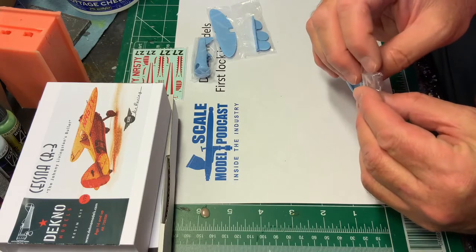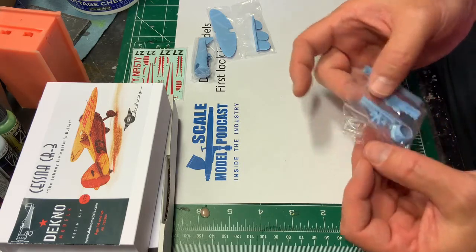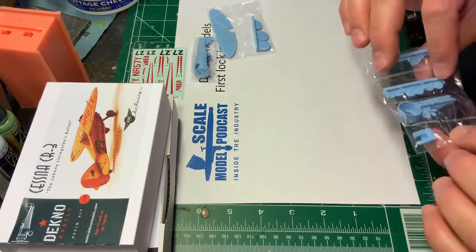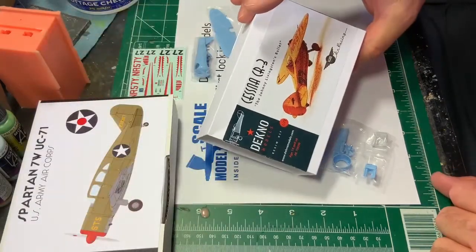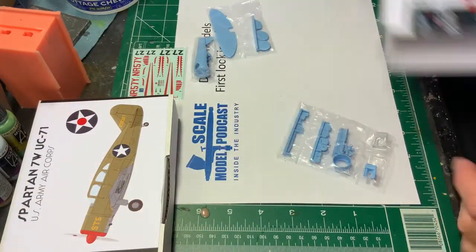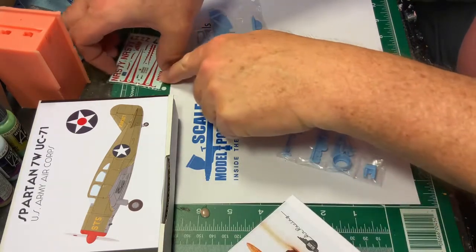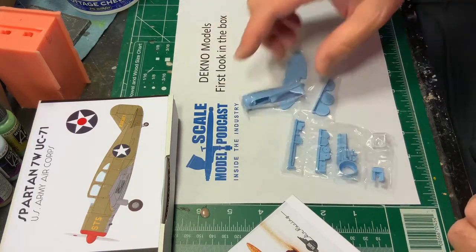They give you two thermoformed windscreens — that's nice — and all the other goodies. So there we go, a little Deccna model CR-3 race plane. I like it. I think it's a good execution. It shouldn't be too much — famous last words. It will be fun painting yellow over blue; it'll need a decent primer.